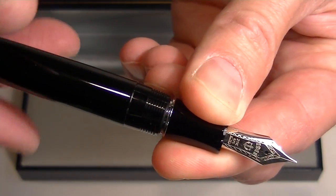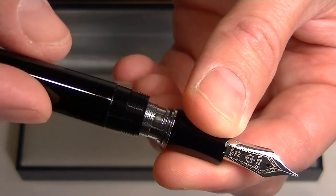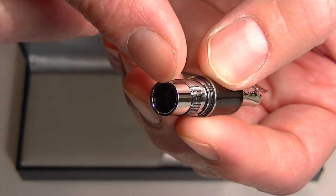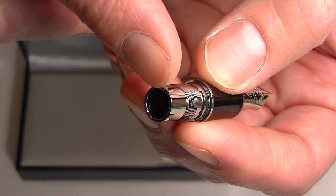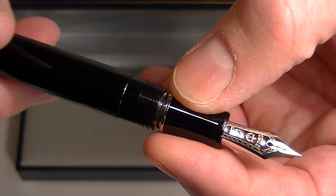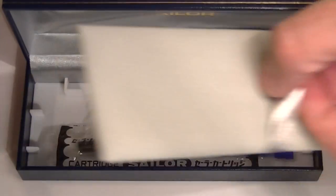The nib section or grip section unscrews from the barrel to replace the ink, so you can insert either a cartridge or a converter into this section of the pen. Both a cartridge and a converter are included with the pen, found under the false bottom of the box.